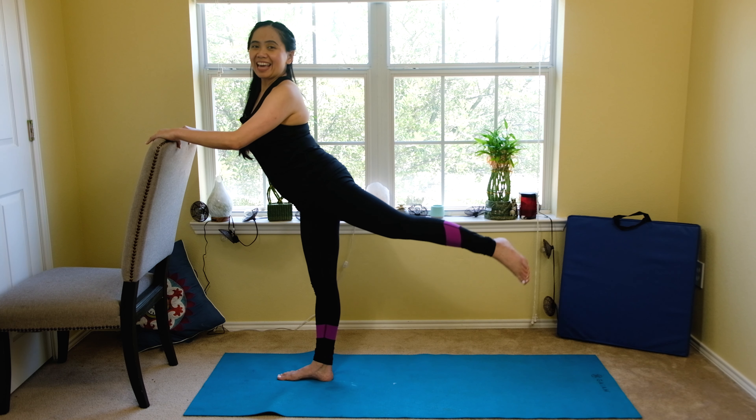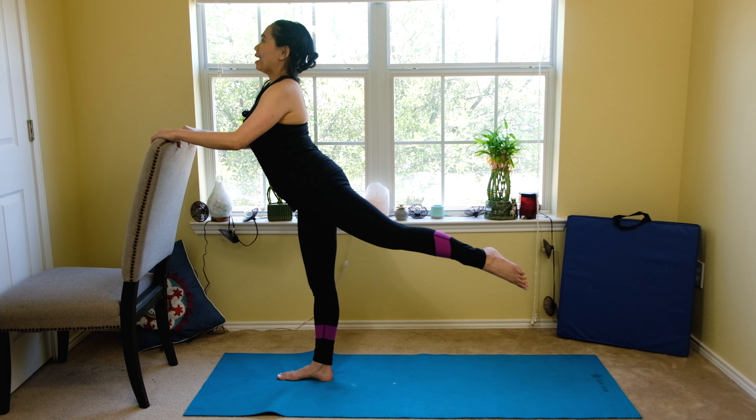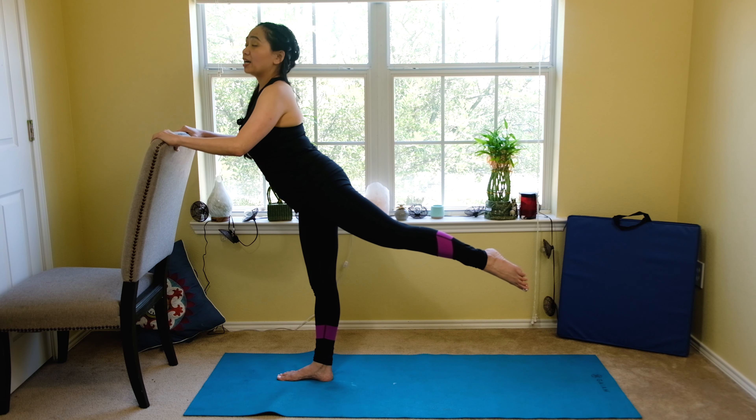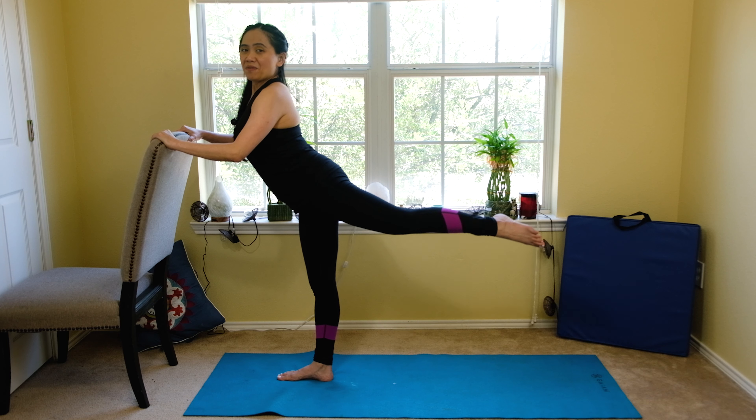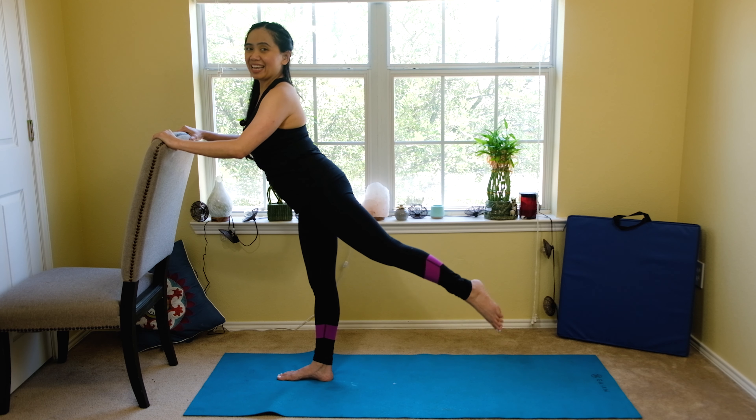Three, two, and one. From this position, we're going to do a small pulse. Keep your back straight, engage your core, and we'll do ten times. Ten, nine, eight, seven — squeeze — five, four, three, two, one. And down. Now let's open our arms again, we're going to do plié again, and from this position do a small pulse. Ten, nine, eight, seven, six, five, four, three, two, one. And up, and down.